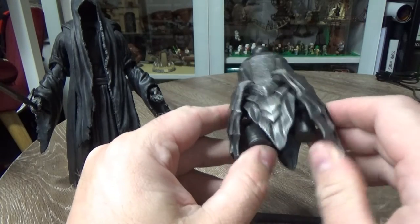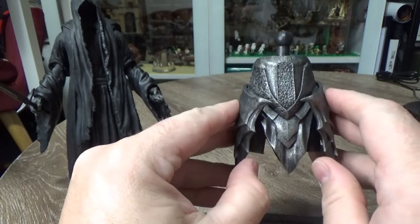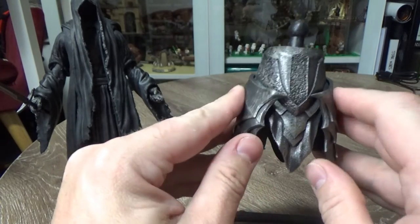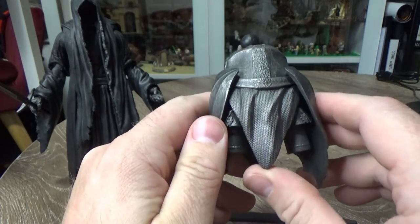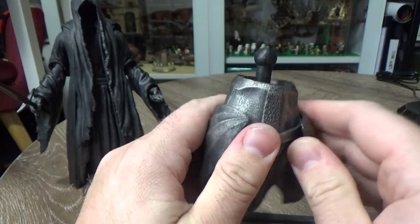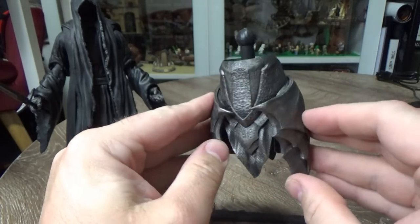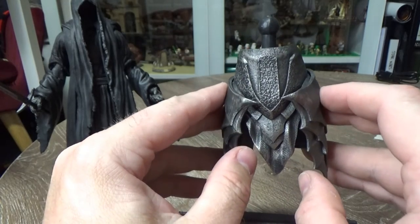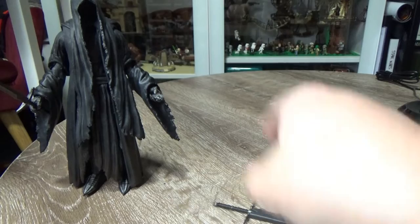Firstly, we have the lower torso of Sauron - stay tuned because in the next video we'll be putting this together. Really excited about that. It's looking fantastic, nice detail all over. It's going to be an absolutely ripper of a figure when it comes together. He does come with a couple of weapons.